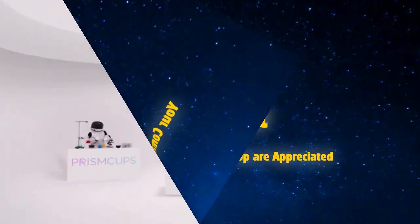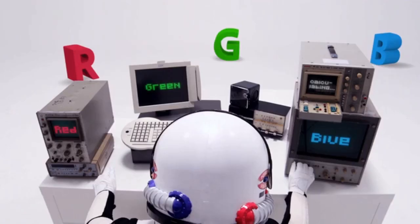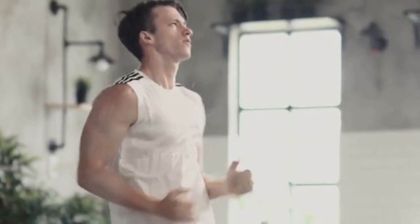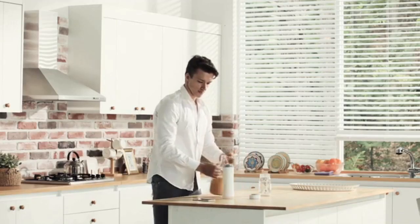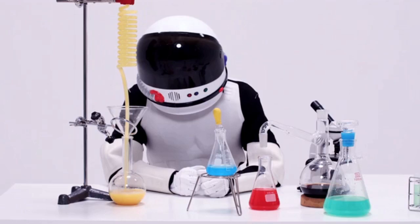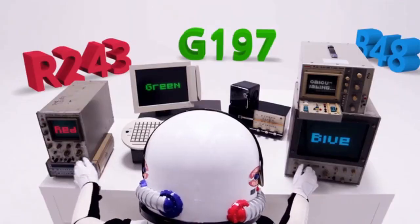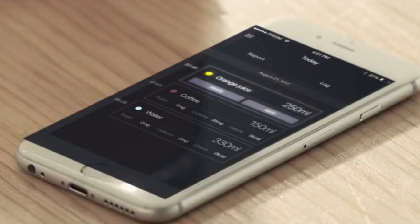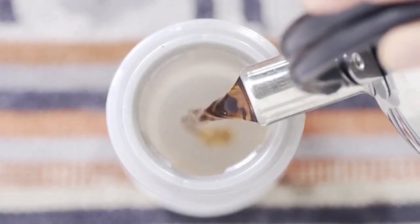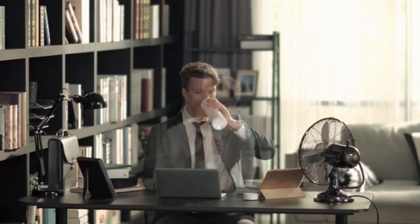My name is Captain Prism. I'm working in the Prism Cups. I analyze the beverage here and let the user know. Looks like you're running out of water — blue button. Looks like this guy is getting ready to go to work. Something's coming in — RGB codes calculating: Red 243, Green 197, Blue 48. It's orange juice! Transferring the information to the application.